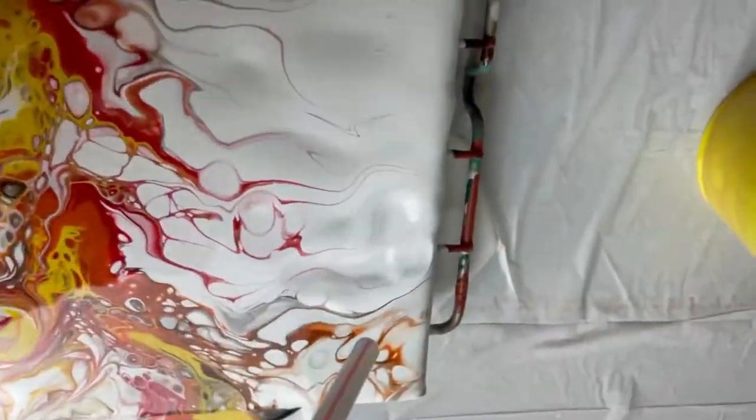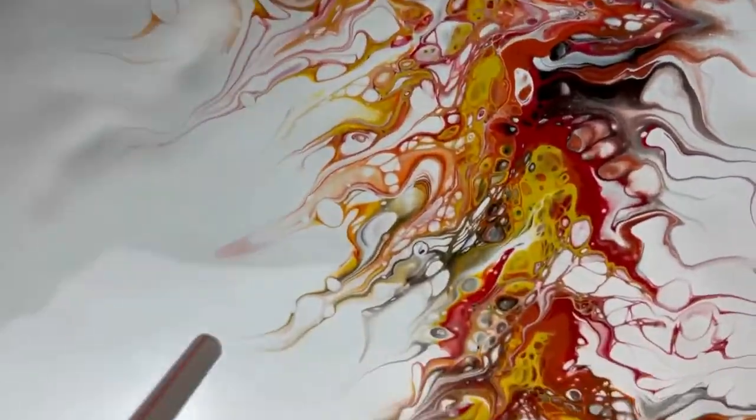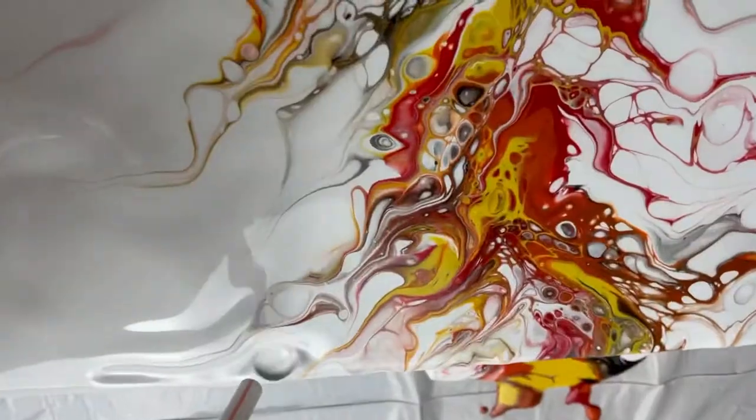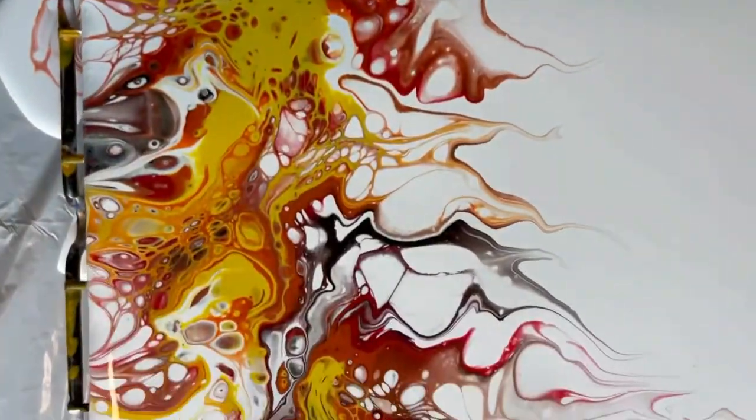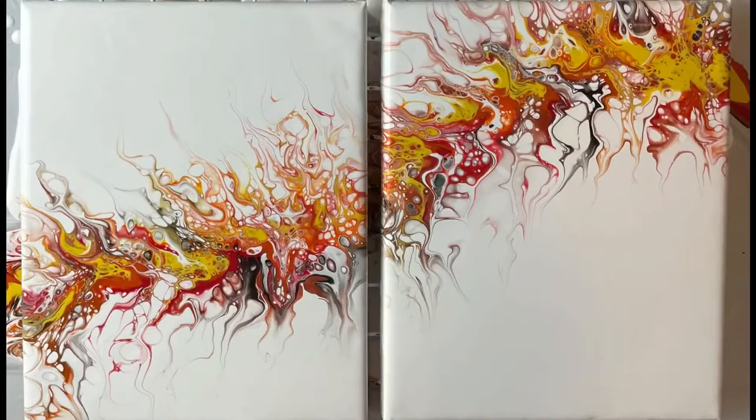This painting was really fun. I ended up thinking it just looks like a rope of fire, which was really cool. There is the finished product — thank you guys so much for watching and I'll see you next time.